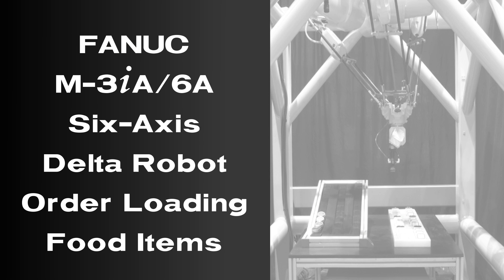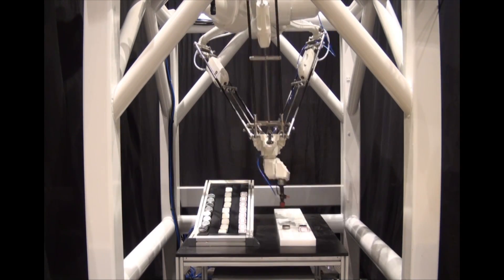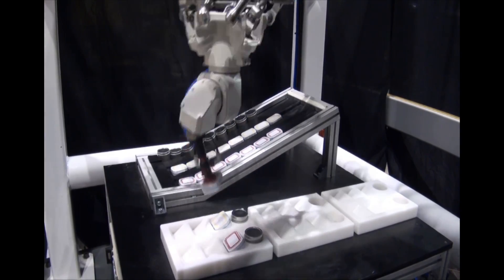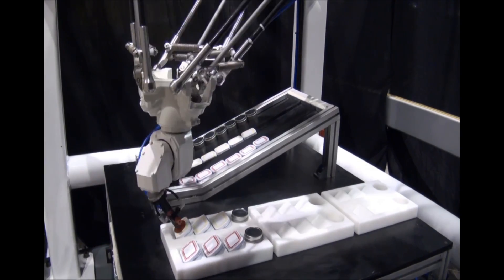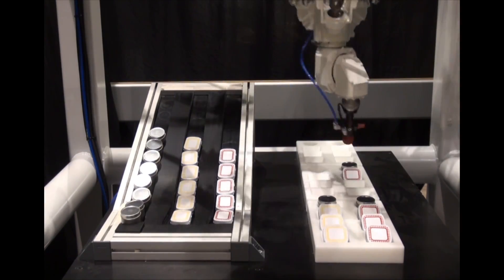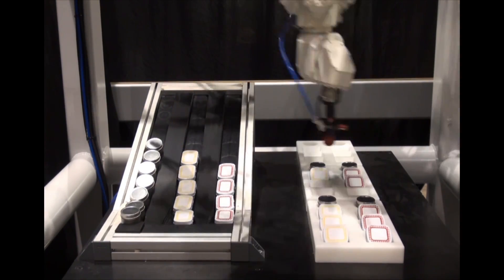The largest in FANUC's family of Delta robots, the FANUC M3IA is a high-speed picking and assembly robot with a six kilogram payload. This robot's parallel link design allows for an expanded workspace, allowing the robot to easily maneuver throughout its work area. The FANUC M3IA robot has the largest work envelope of any robot in its class.